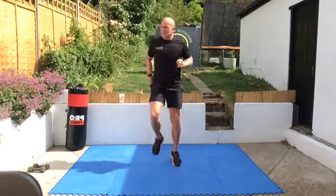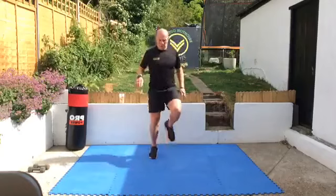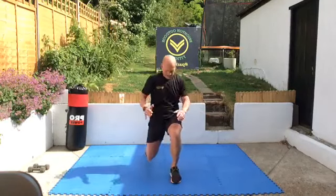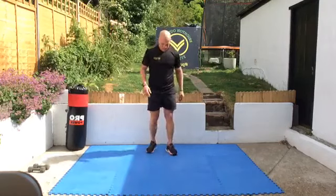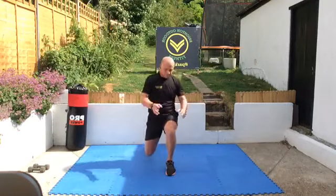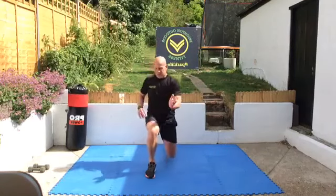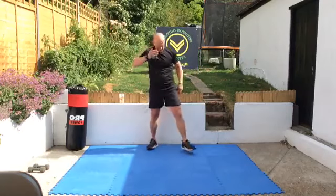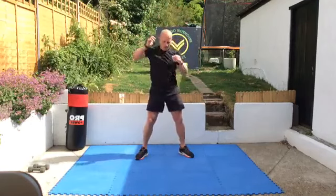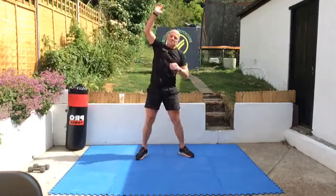Lean back slightly when you do this one. Good. Now next move, you're going to do a forward lunge and twist — twist over your front leg. So here we go, step, twist, back up. That's good, step, twist. Next move: big wide leg stance, squat and reach over the top. Feet nice and wide, big deep squats, stretch over.